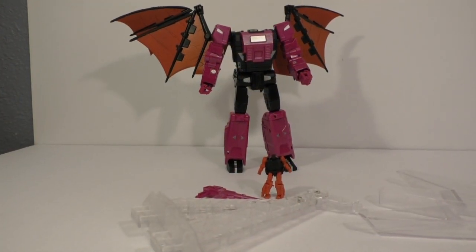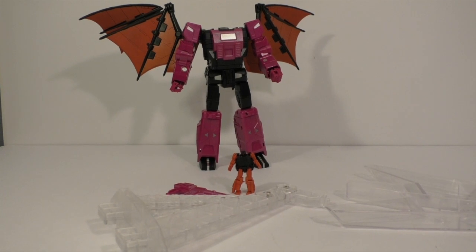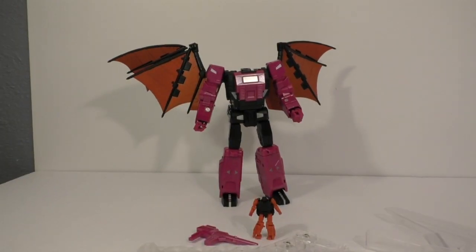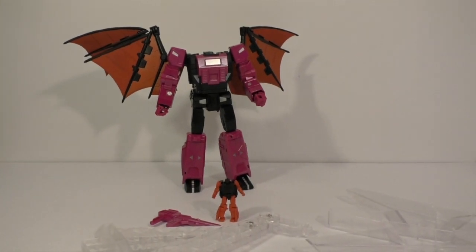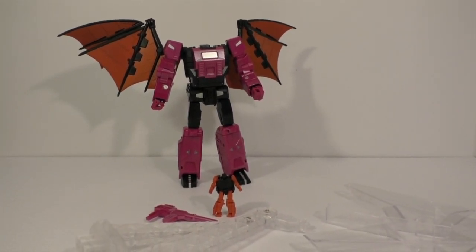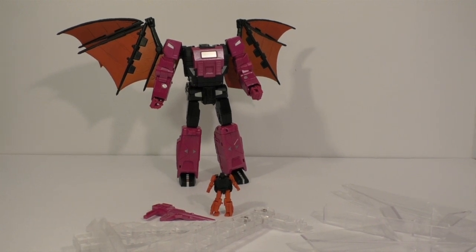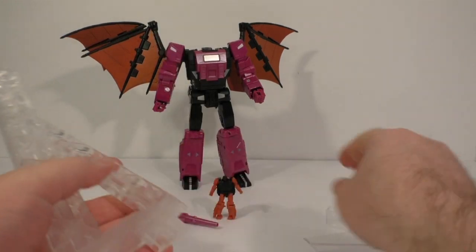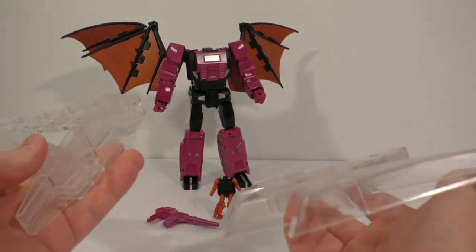All right, so I'm back and today we're going to take a look at a figure I was really looking forward to. I got it, and we'll get into details here in a second, but overall I'm not enthused about this particular purchase.